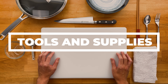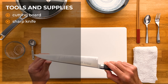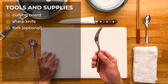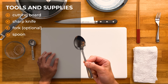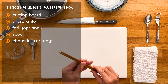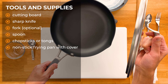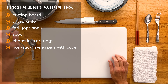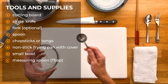First let's go over the tools and supplies we need. We're going to need a cutting board, a sharp knife — I'll be using my Gyuto here — a fork, which is optional and you'll see why here in a bit, a spoon, a pair of chopsticks or tongs, and a non-stick frying pan or skillet with the cover. If you haven't made the teriyaki sauce, then you'll probably want a small bowl and a measuring spoon — this is one tablespoon.